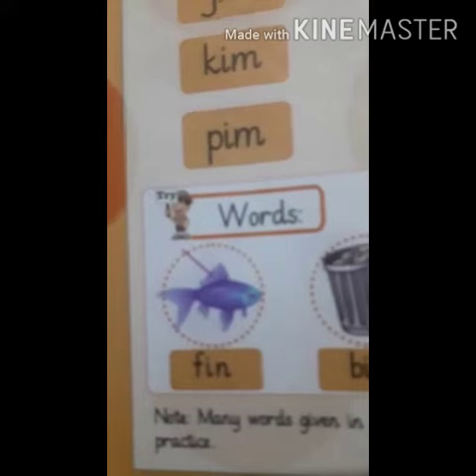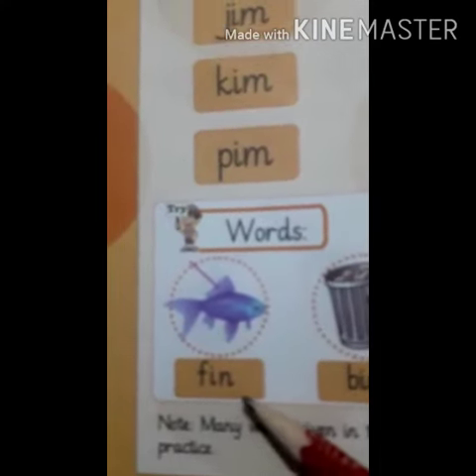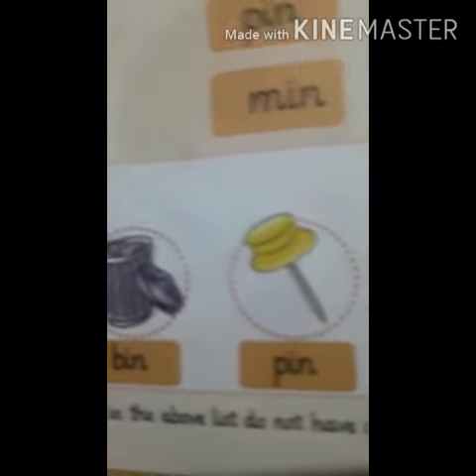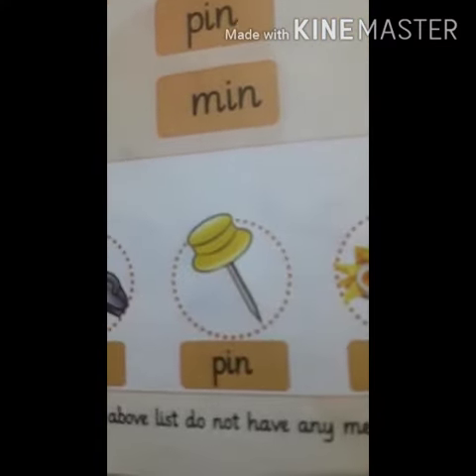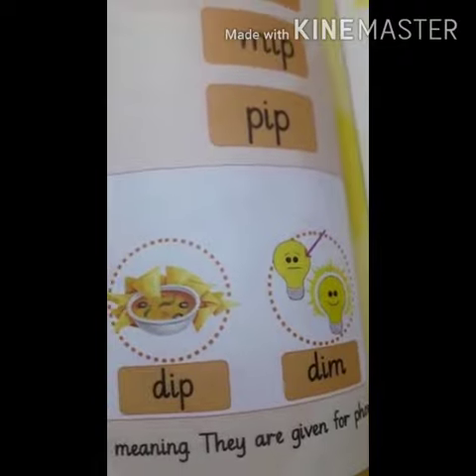Now look at these pictures one more time. F, In — Fin. B, In — Bin. P, In — Pin. D, Ip — Dip. D, Im — Dim. Allah Hafiz.